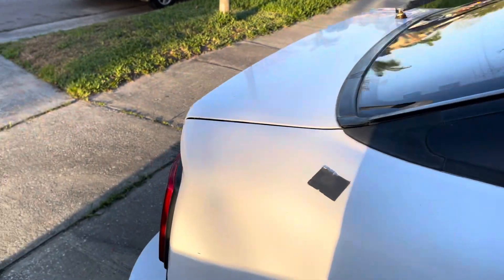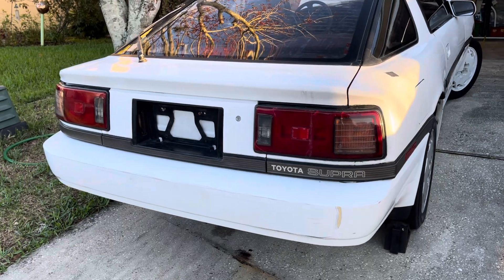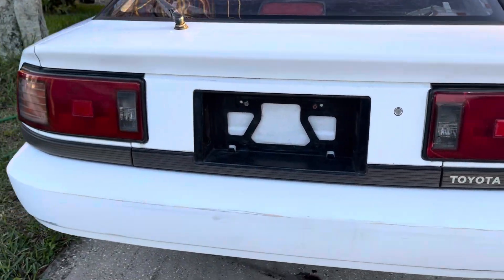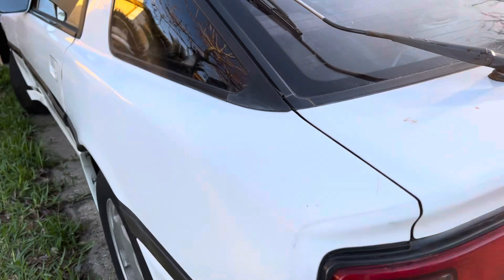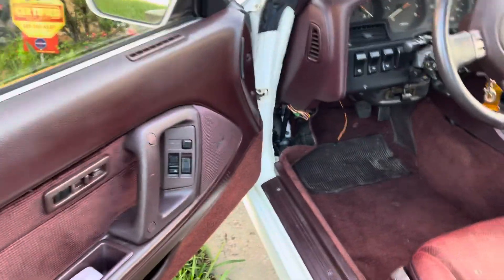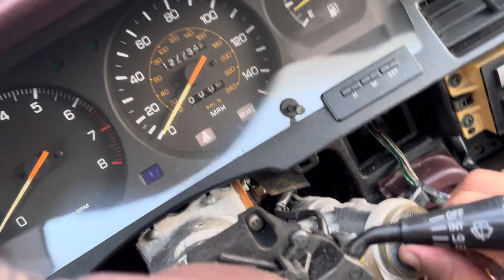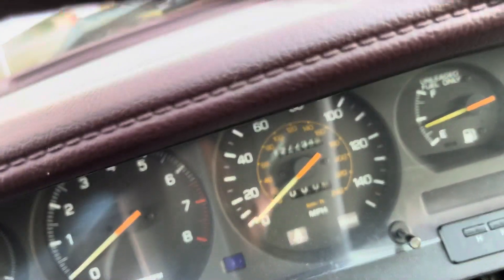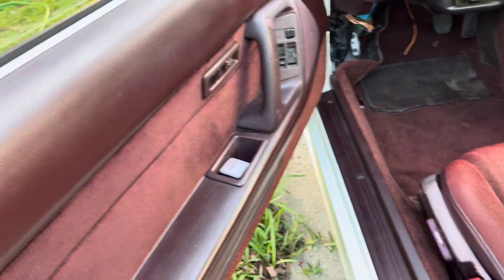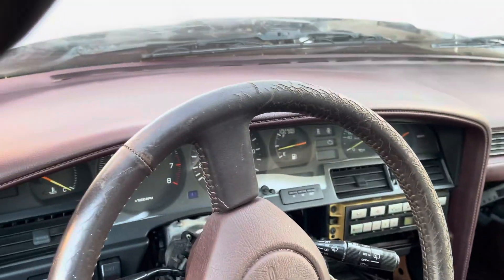I put the rear seats in — very nice. That's how it looks so far. I have the nice tail lights. The seat is connected, steering wheel is in. The odometer shows 127,000 miles. The interior looks fair — the dash looks good, no cracks or anything.